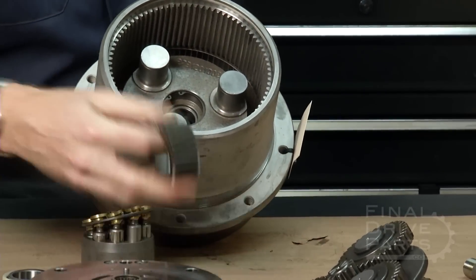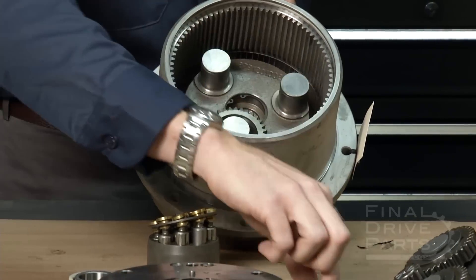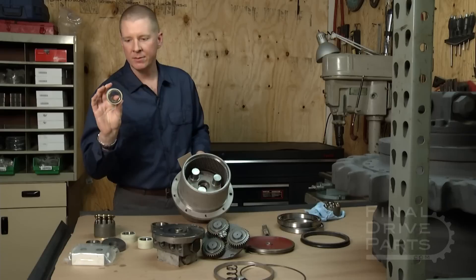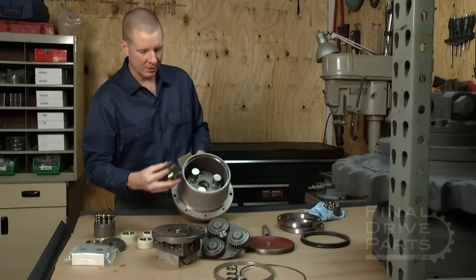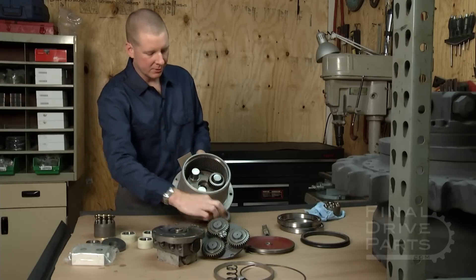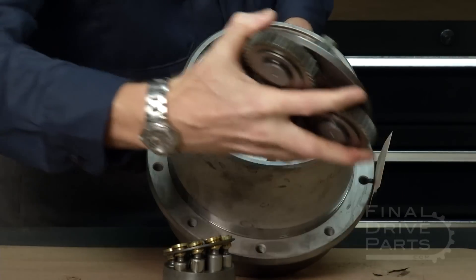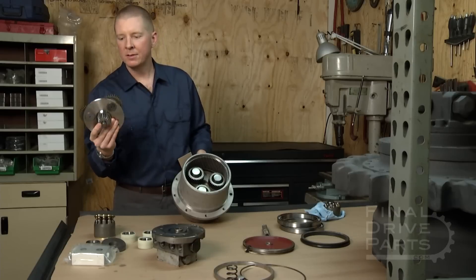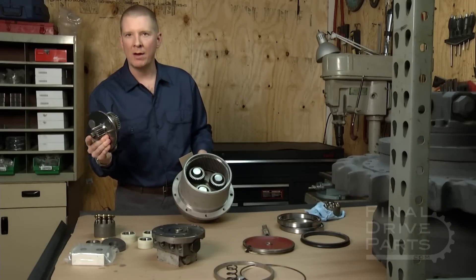Those are your two mounting flanges, and inside this hub we install the three lower gears. These get bearings inside of them — there are the bearing cartridges — and they go on the posts like this. Then the upper gear assembly goes in place on top of that, which determines the final ratio of the travel motor.